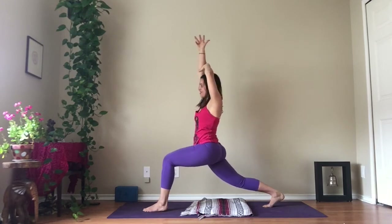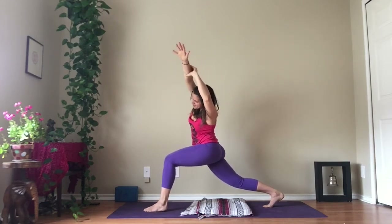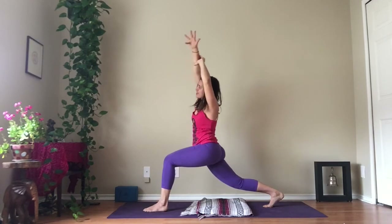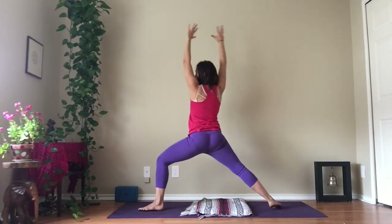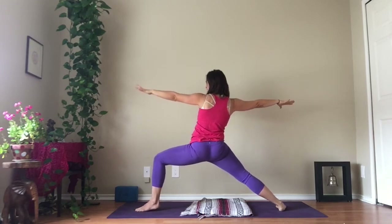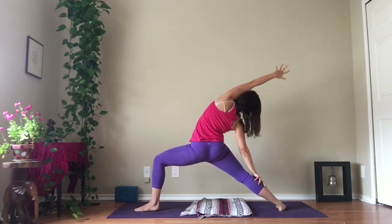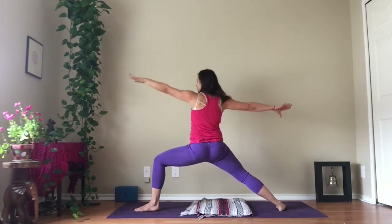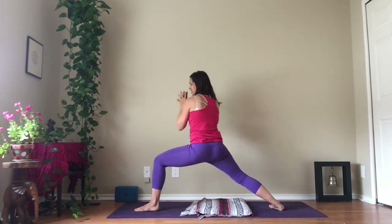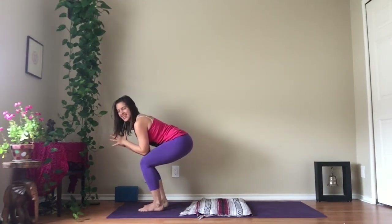Take a hold of your right forearm with your left hand, left forearm with your right hand. Take a full breath in, and as you exhale, give yourself a little side body stretch in the lunge. Inhale as you come back up, and as you exhale, turn it open into warrior two. Left hand to left thigh, right arm up alongside your ear. Inhale fully, full breath out. Reach all the way back up, bring your palms together, lift your left heel, and step forward — utkatasana. That was an exciting adventure.